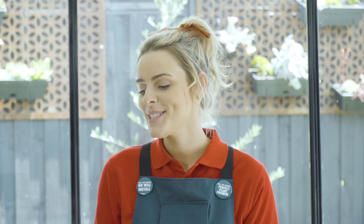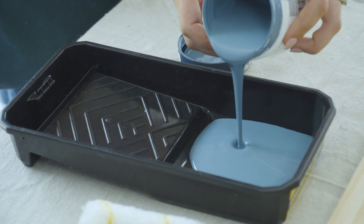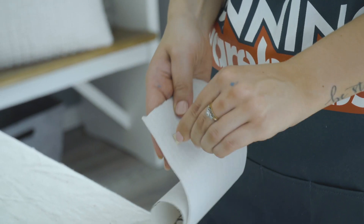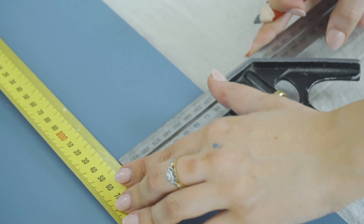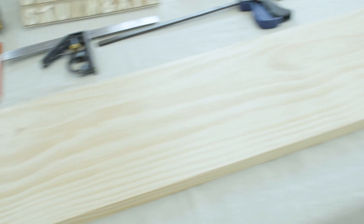For this project you'll need a dust mask, spray paint, paint, a paint tray, roller and paintbrush, wood glue, sandpaper, a tape measure, a pencil, a square, a clamp, some letters and numbers and a piece of timber.